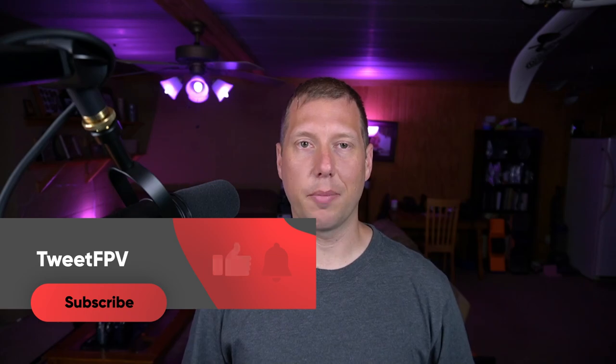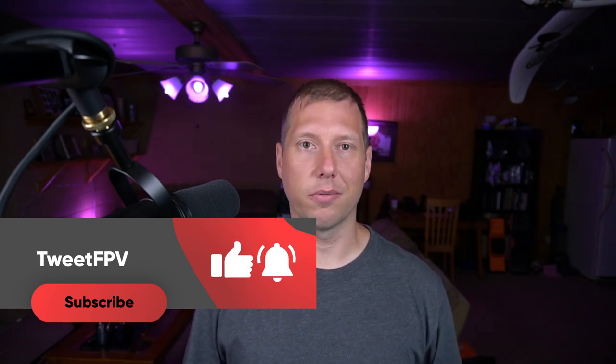All right folks, thanks for coming out and looking at this. Sorry this is a long video, but there is a ton of material to cover and I definitely haven't covered everything this thing has going on. So like, subscribe, all that YouTuber stuff — and I will see you next time. Whatever you do, get out, go fly. See you next time. Bye.